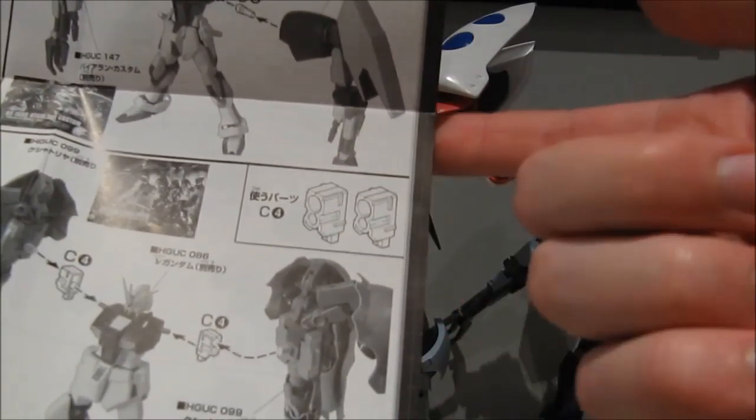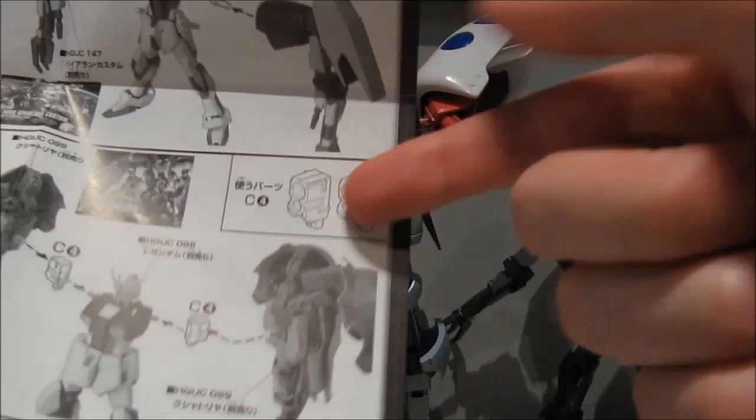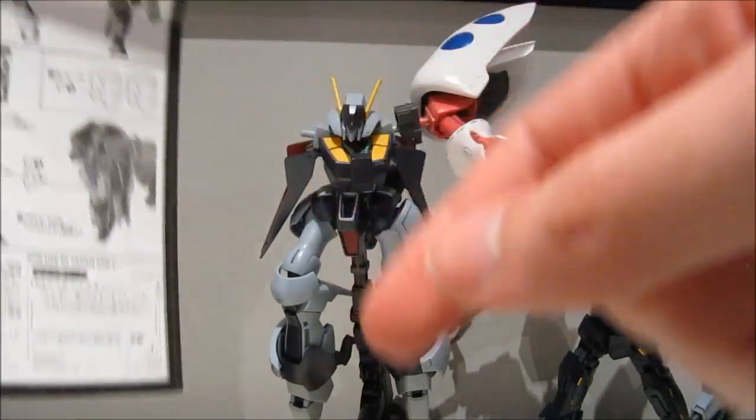If you know any other mobile suits that use this kind of unique peg, leave a comment down below. I'll put up an annotation somewhere around here — you'll find them if you have your annotations on.